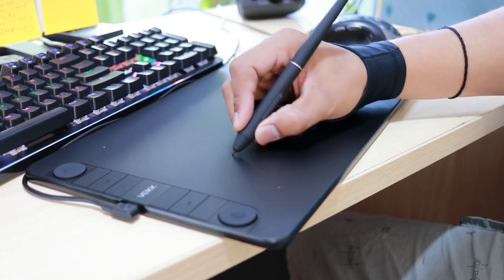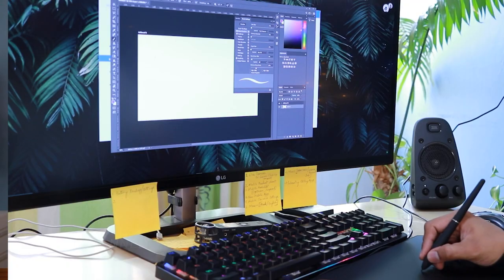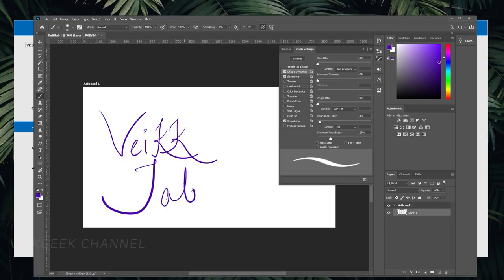The major improvement on this tablet is that the pen supports plus or minus 60-degree tilt function, which is fantastic for artists who can utilize tilt fully at their comfort. The pen input also feels really matured and has precise movements compared to older models — a nice improvement. The pen is battery-free with a reading height of 10 millimeters, which is more than enough.